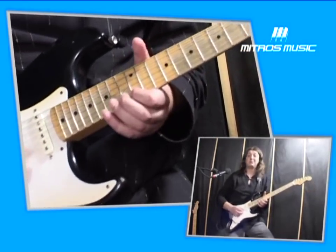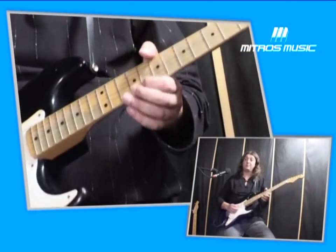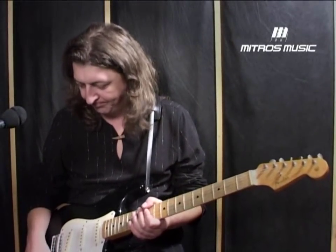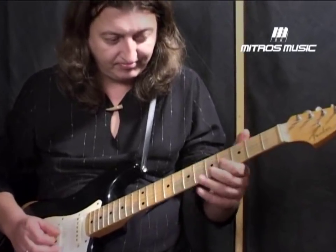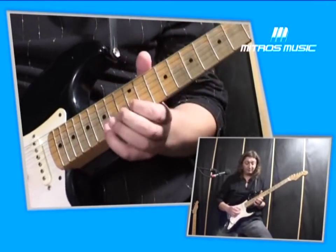Gurska pentatonika — here we go, again G, A. We have a natural chord, a harmonious chord, and a melodious chord. Now we will play the harmonious chord in five positions. Let's go to the next chord, a melodious chord, and we will play the melodious chord in five positions as well.